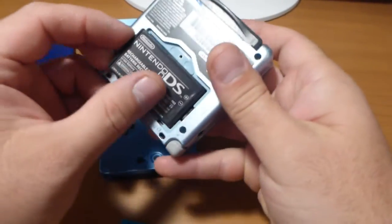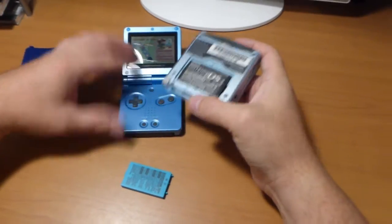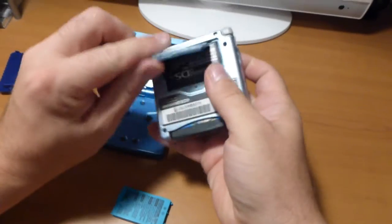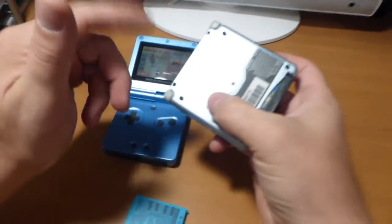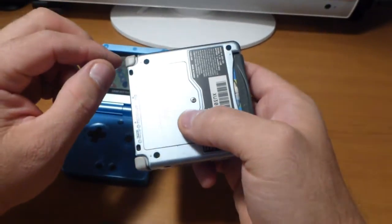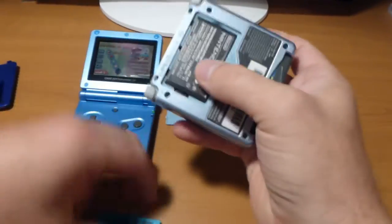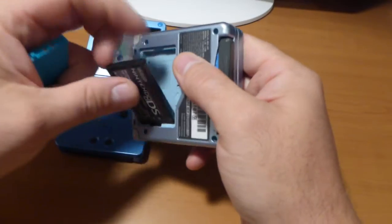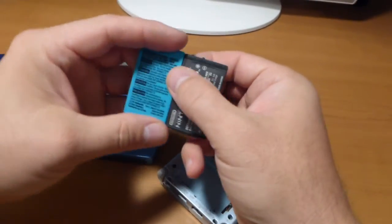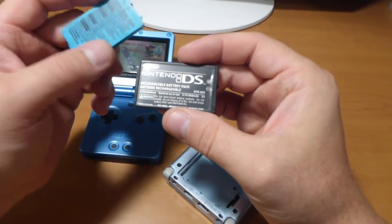It fits the same way as the original. When you put the cover back on, it fits perfectly — no bulging cover, nothing. It fits the way it's meant to be. You pull it out the same way as the original. It's identical in size and thickness, just 250mAh more powerful.